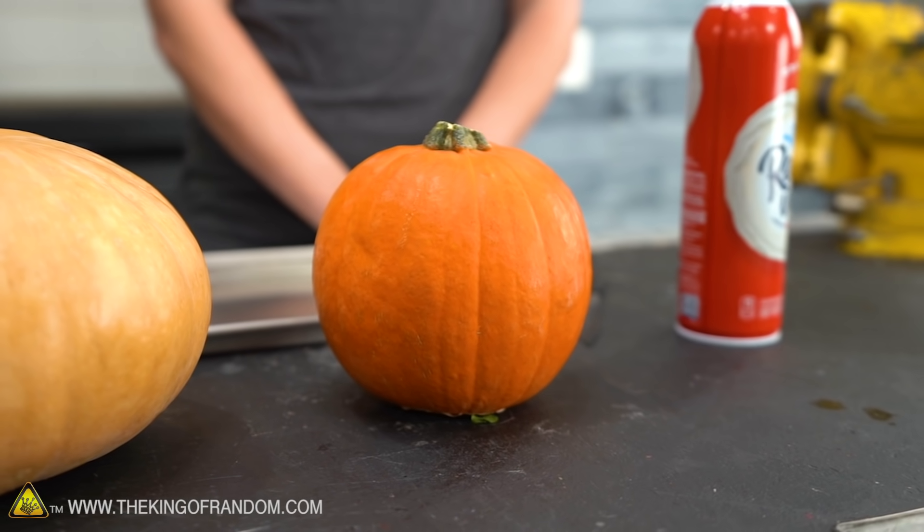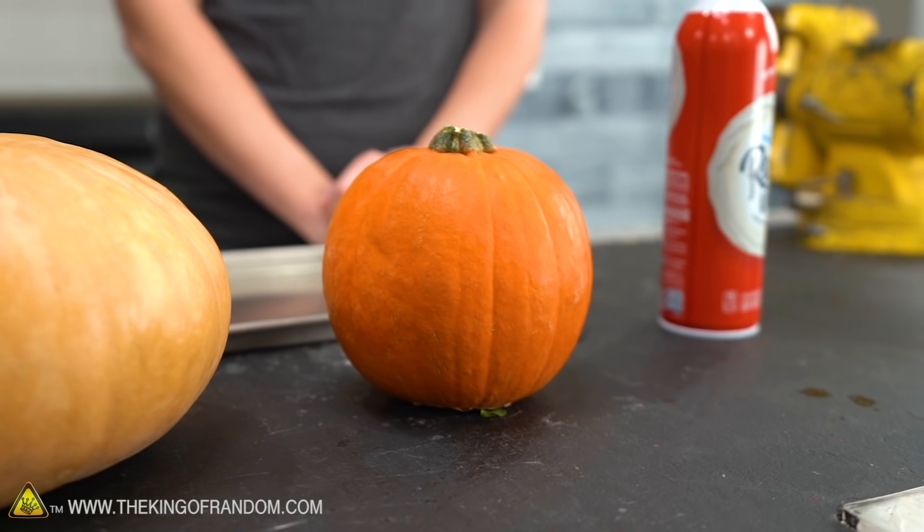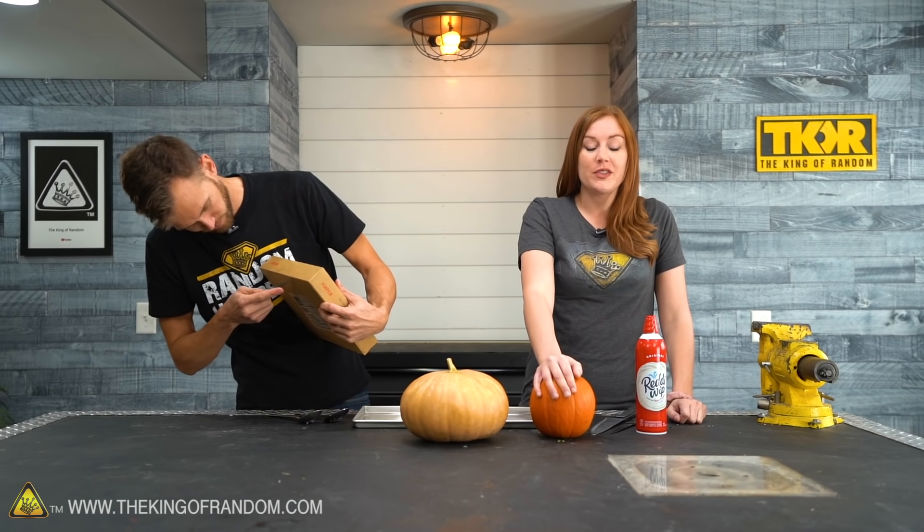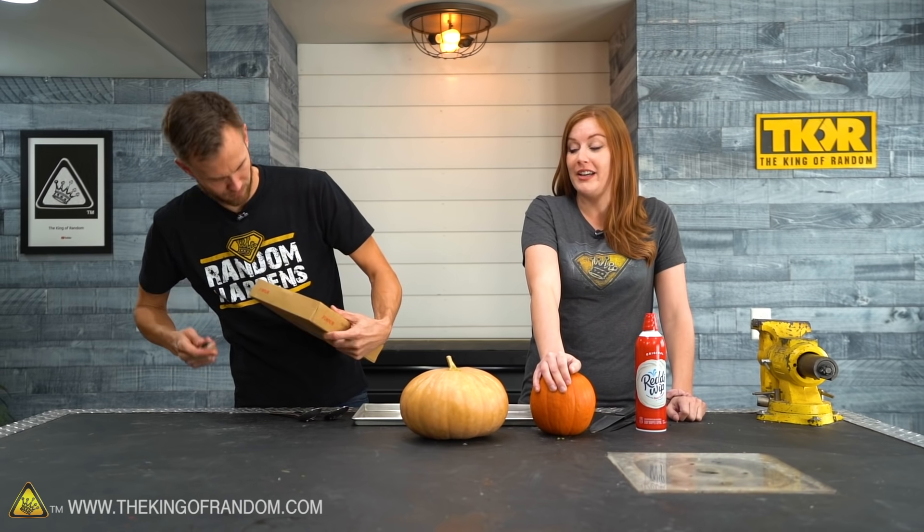This is actually an idea that I've seen in the comment section a lot recently. Spoiler alert — we're filming this before Halloween, but it's still fall and still a good time for pumpkins. I'm going to carve this into a tiny little jack-o-lantern today and see what happens.